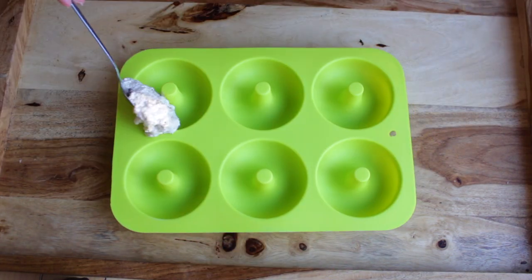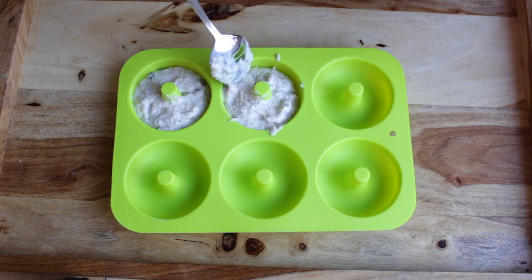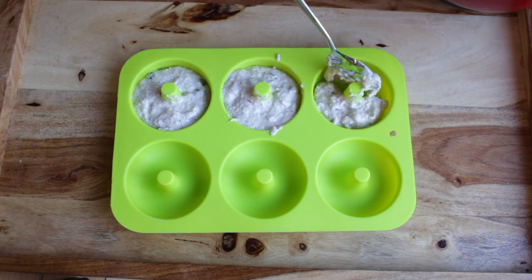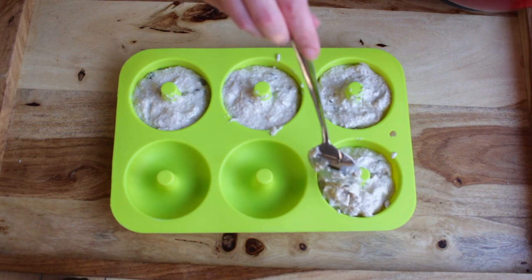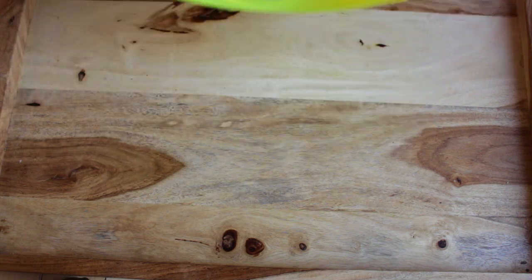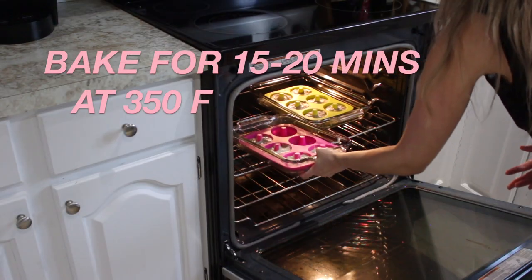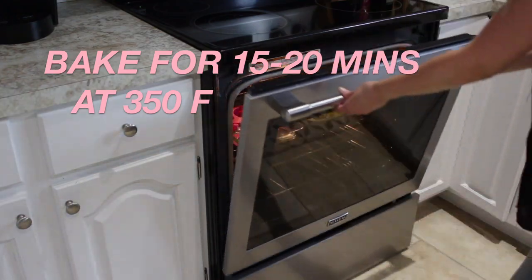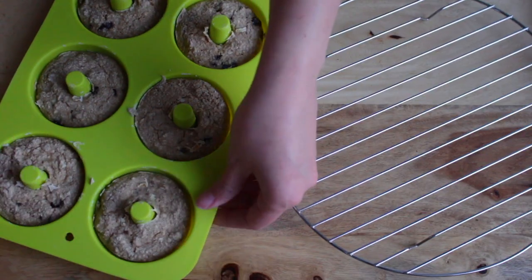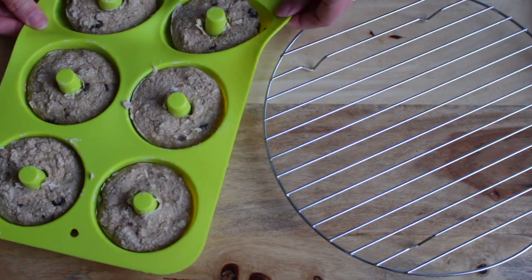Then add your mixture to a silicone donut baking pan that you can find on Amazon — they are really handy and they make amazing donuts. Add your silicone pan to a glass pan and put that in your oven at 350°F for about 15 to 20 minutes. Give your silicone pan a little pull to help your donuts come out easier.